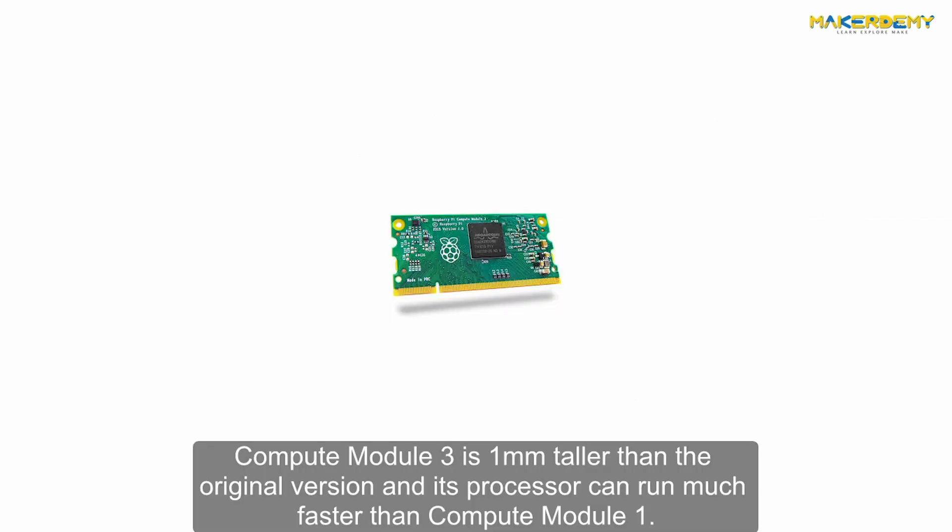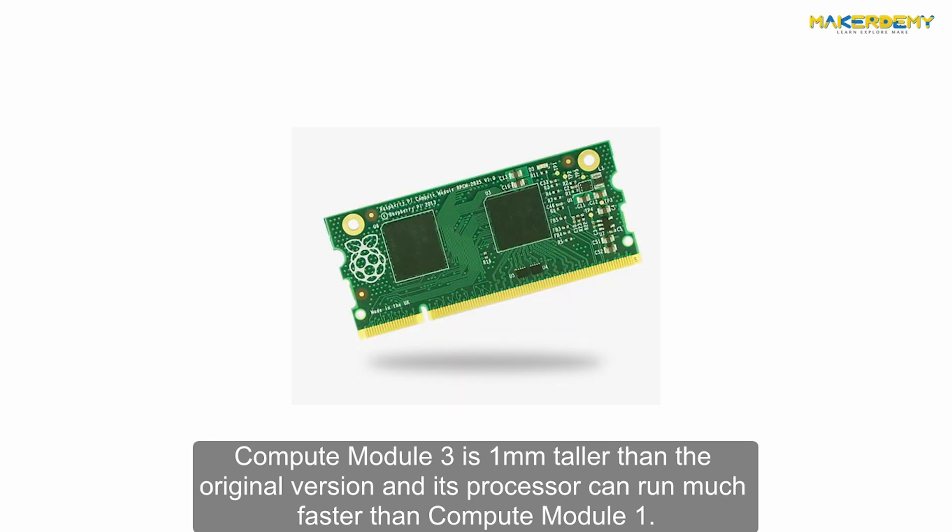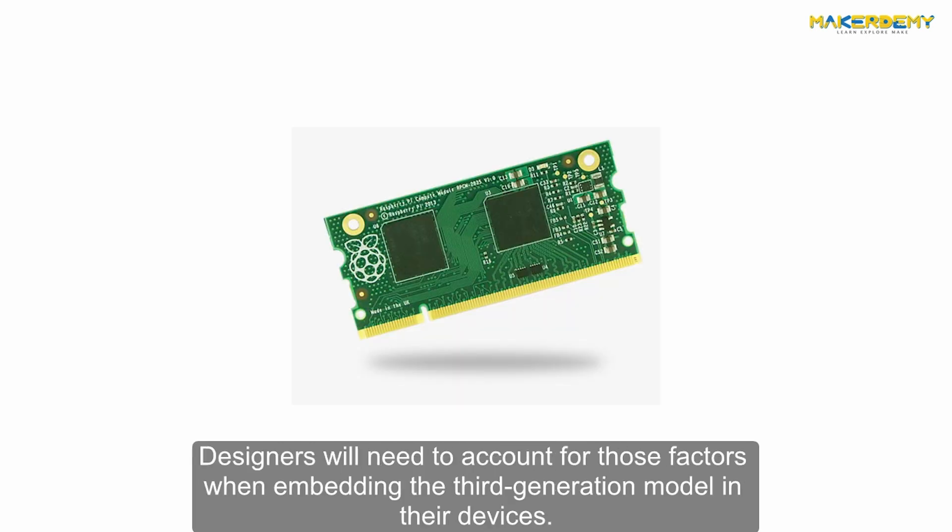Compute Module 3 is 1 mm taller than the original version and its processor can run much faster than Compute Module 1. Designers will need to account for those factors when embedding the third generation model in their devices.